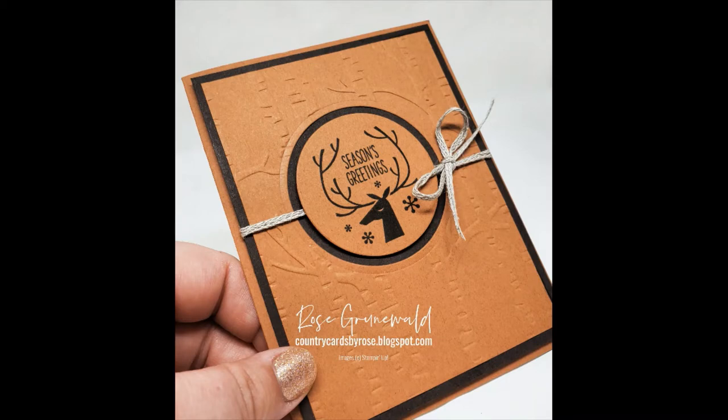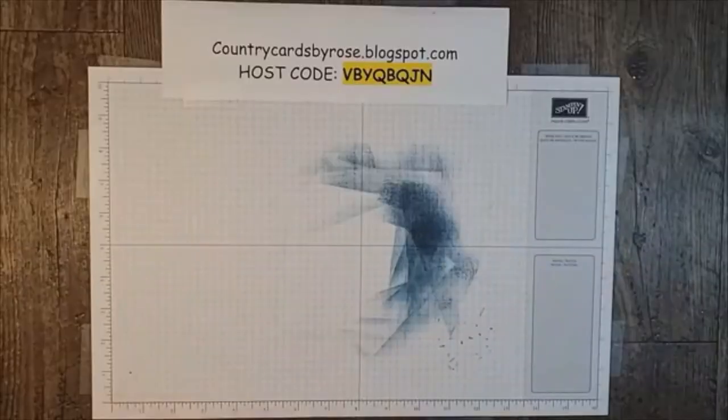We made three cards that you could use to send to the special men in your life. The video tutorial for this card is a clip taken from that event. I think that you'll really enjoy it and have a lot of fun. Alright, let's get stamping cards.